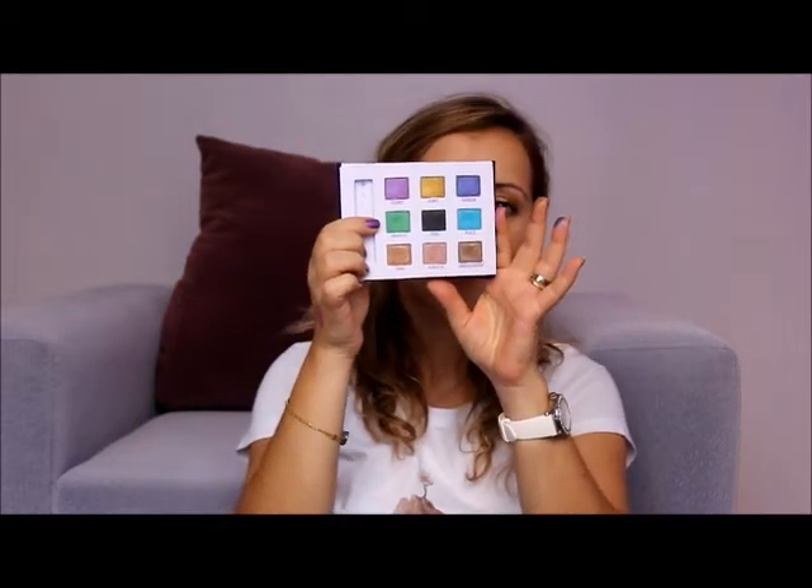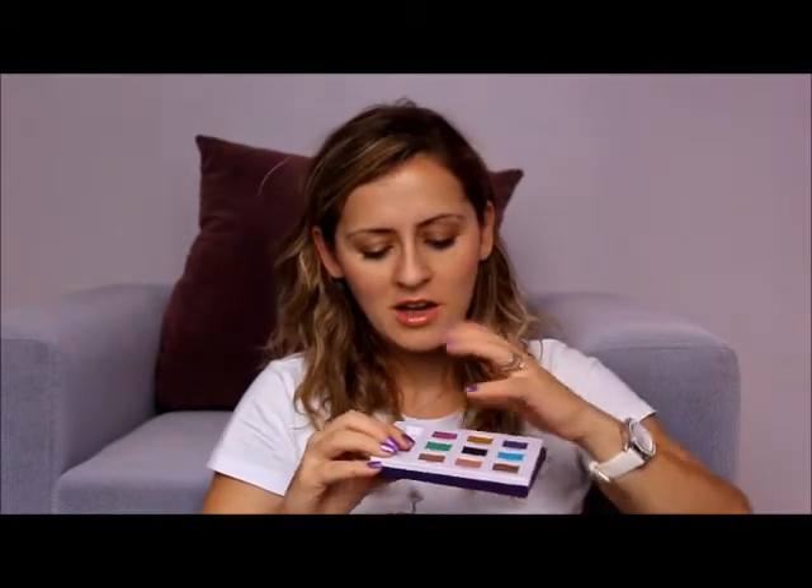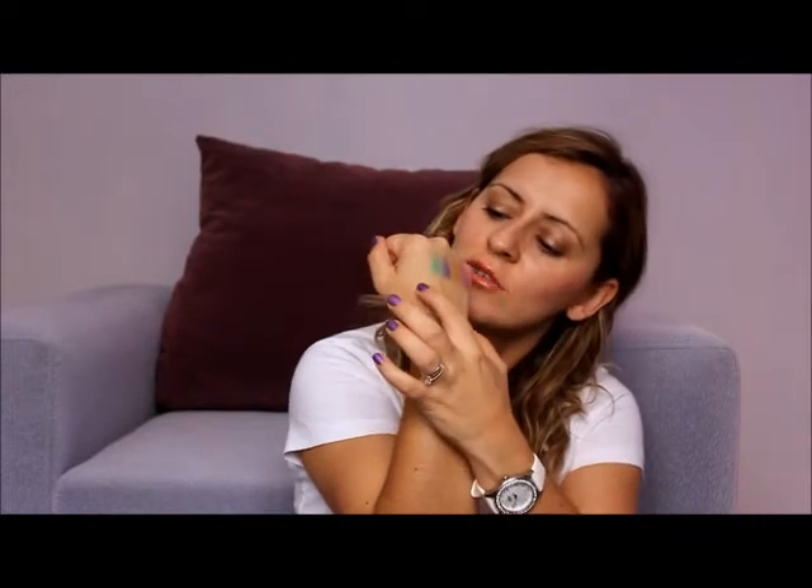Coming to the second row, we have green, black, and blue eyeshadows. I love the Graffiti color a lot — it's a very vivid green with a little gold reflection in it as well. I love producing rainbow eyelids using this one, combining this green, this gold, and this fuchsia. It looks really very beautiful.